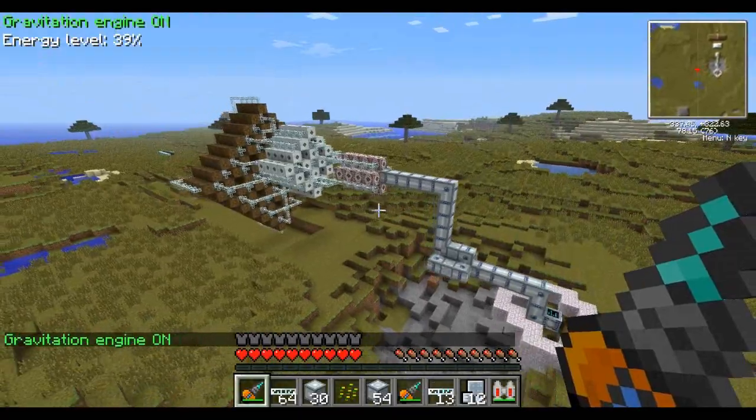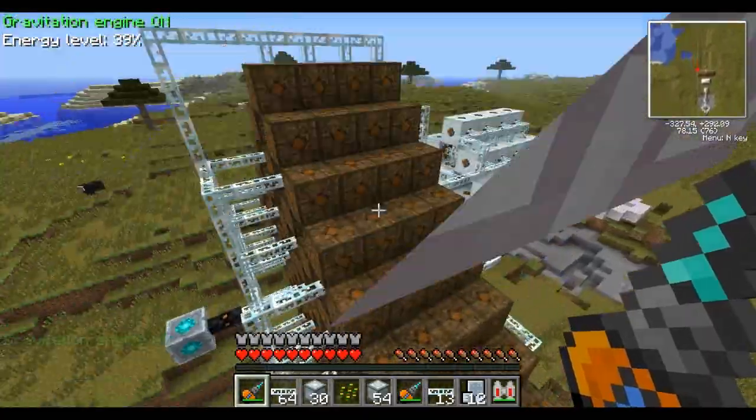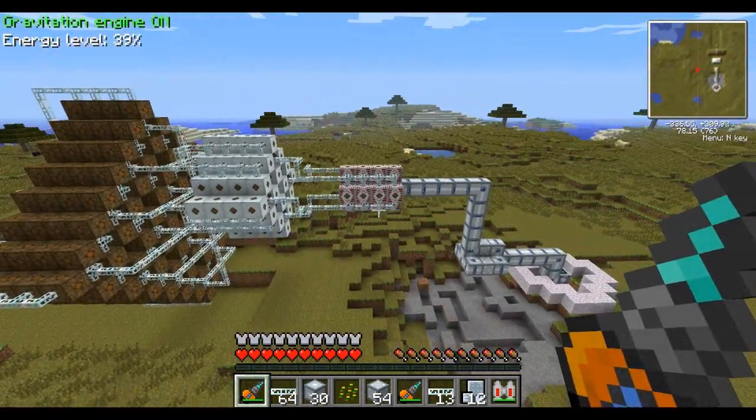I hope you all enjoyed this little showcase. I will not be making a tutorial for this because I will never, ever, ever want anyone to build this, nor do I ever want to have to rebuild this myself. This was a nightmare. I hope you all enjoyed watching.